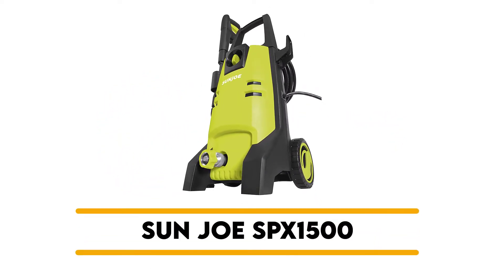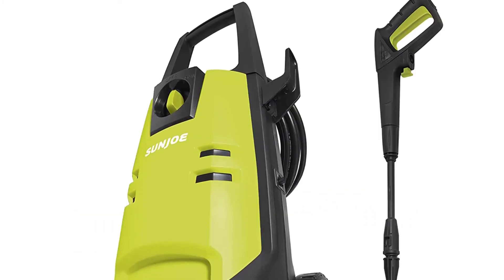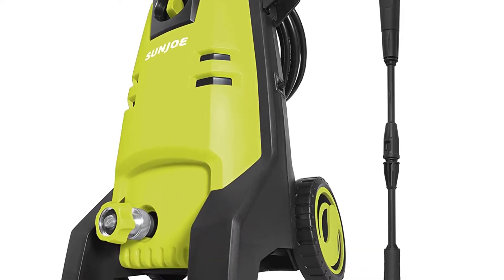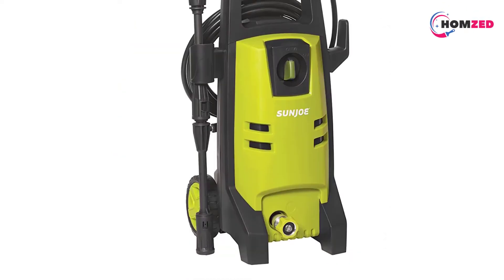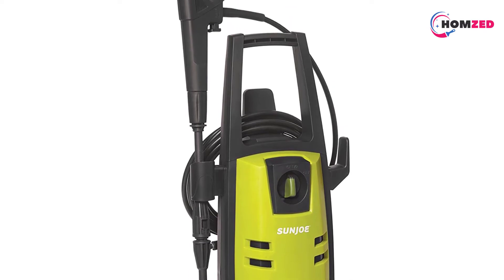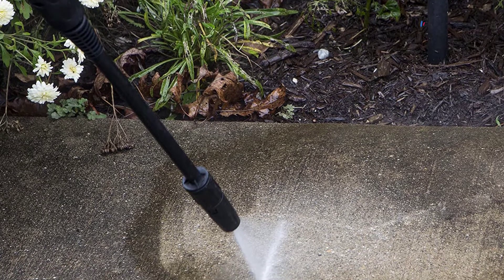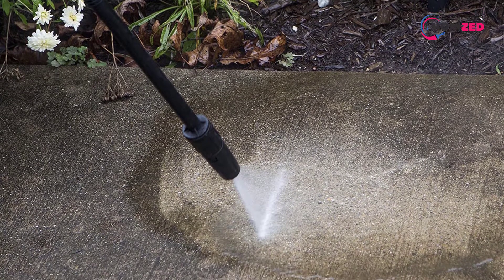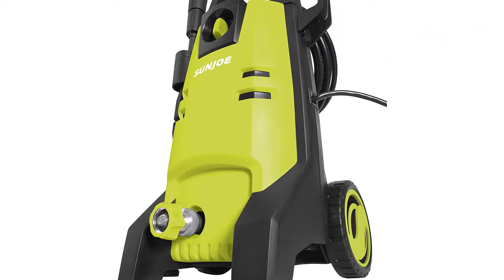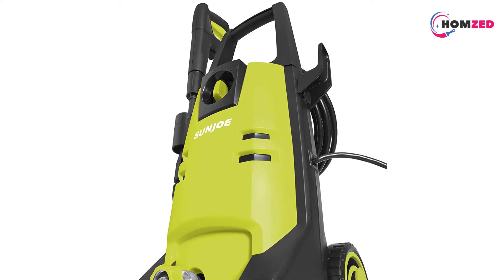Number 5: Sun Joe SPX 1500. Despite its small size, this pressure washer has a strong motor that delivers 1740 PSI of water pressure and 1.59 GPM of flow. With about 200 watts of power, you can easily clean small areas in your home, whether you want to scrub off your terrace, wash down your deck, or prepare your fence for staining. Because the machine combines mobility with simplicity, it can be easily moved around to clean bigger spaces. Its wheels allow the device to be moved easily from one area to another.